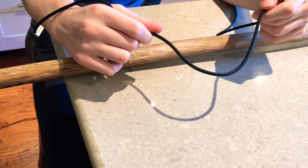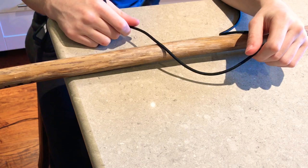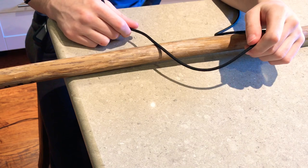Hi there, welcome to our little paracording channel. Today we're going to be taking a walking stick that's been carved and we're going to wrap a paracord handle of about 30 feet on there and we're going to show you how to do it beginning to end.